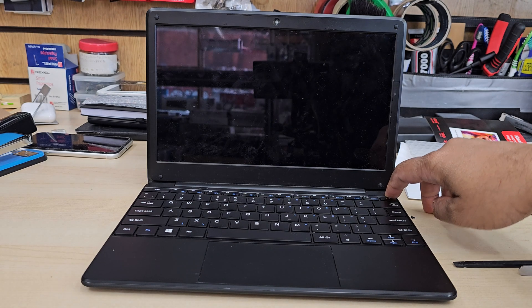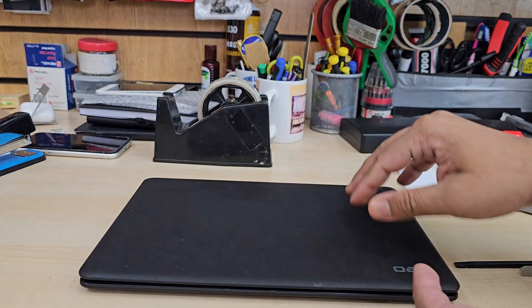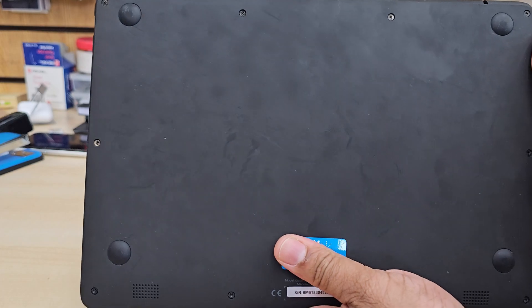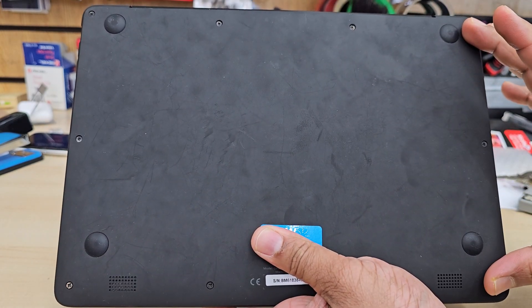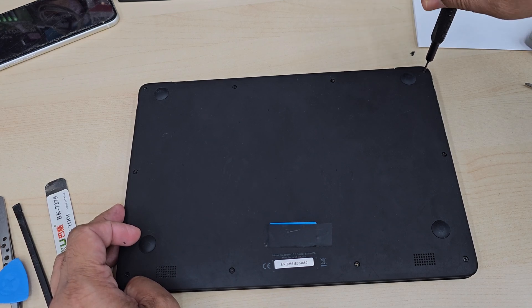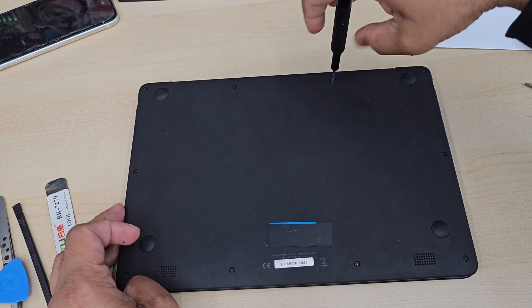To perform this replacement, first of all you should switch it off and we need to remove all the screws that we can see. Don't forget there are a couple of hidden screws under those pads, especially right next to the hinge.